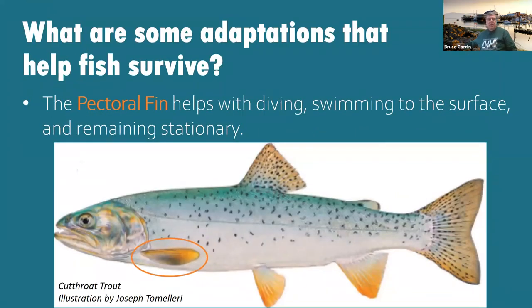The next fin is the pectoral fin, and it helps with diving, swimming to the surface, and remaining stationary. Write in the words 'diving,' 'surface,' and 'stationary.' When the fish wants to go under the water or come up, that fin moves and adjusts. Sometimes the fish just wants to stay stationary — if you see a fish staying in one spot, those little fins are moving back and forth, helping it in that stationary process.